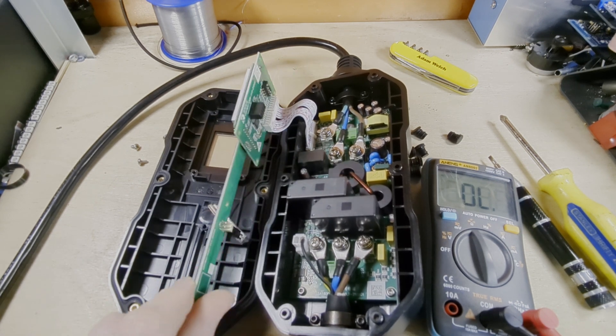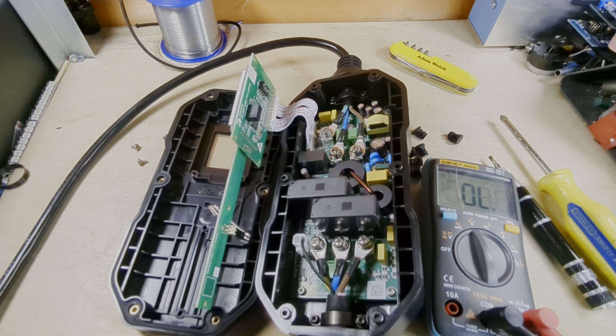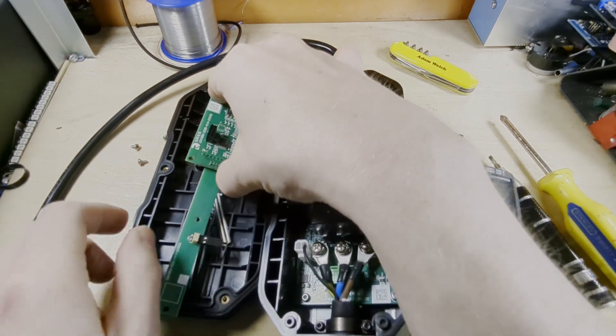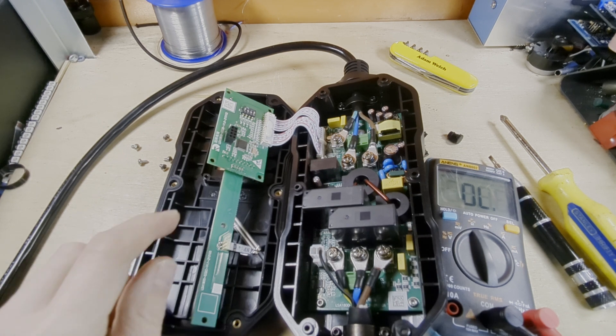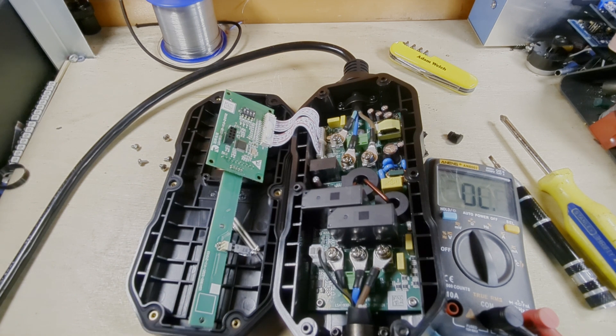So the button is definitely working — it works all the way up to that circuit board, so I don't think there are problems with the button itself. I was going to put that back in, but I'm not. I'm going to play with these DIP switches and see if by changing those we can change the options available via that button. Let's give that a go.